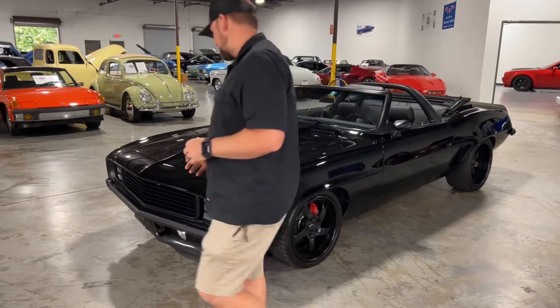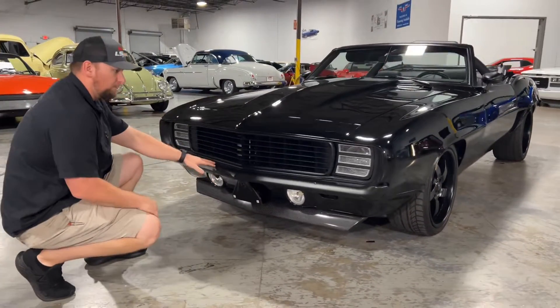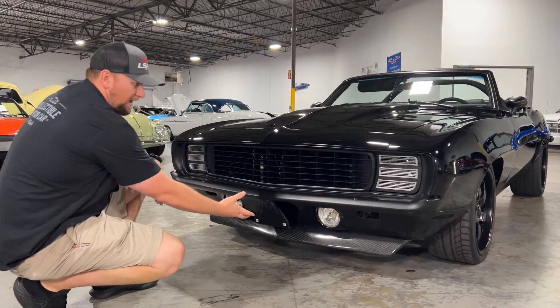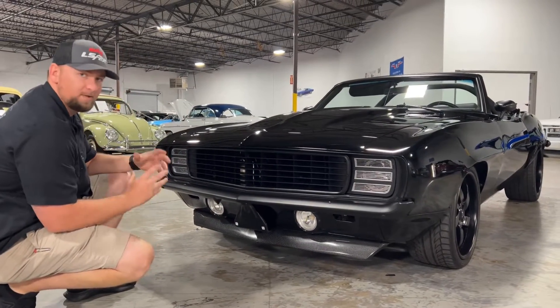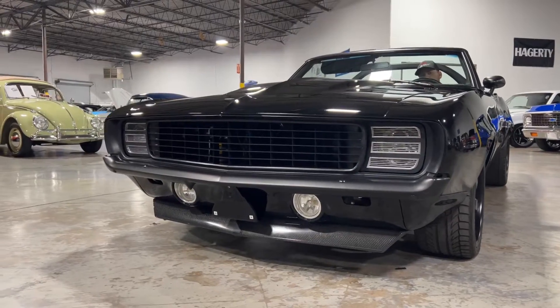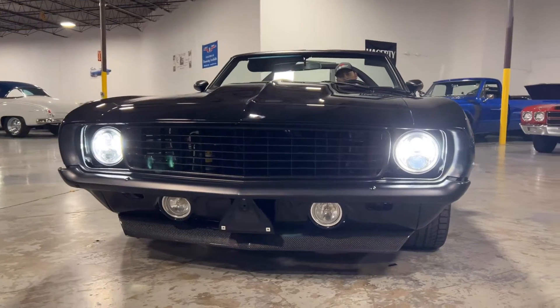Let's go ahead and look up to the front and point out some of the key features. Up here in the front you have the matte black grille, the carbon fiber lower valence that looks really good and gives this car a really sporty look. You have the RS hideaway headlights here — another cool feature that gives it that bad-to-the-bone look.